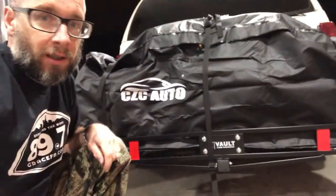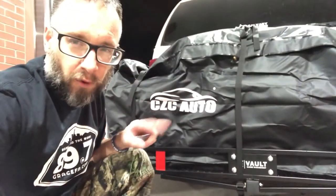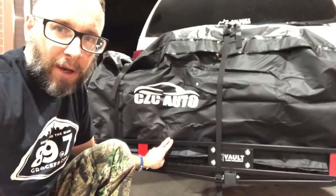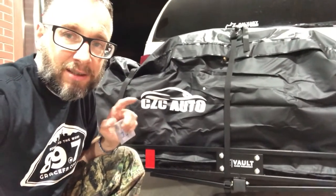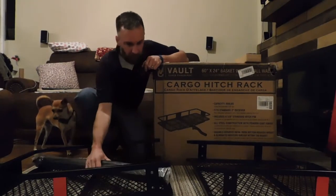This was the only hitch carrier we could find to support that bag for the price. There was a Reese that cost a little bit more, but we went with this one at about $120. The bag was about $50, so the whole setup came to $170. This is the 60 by 24 by 24 bag.